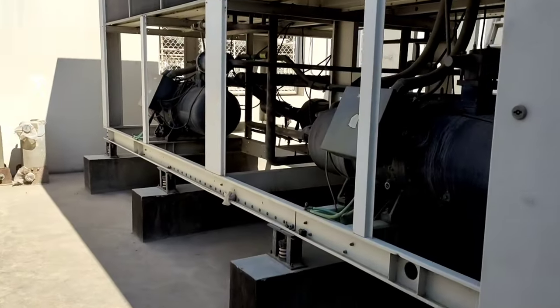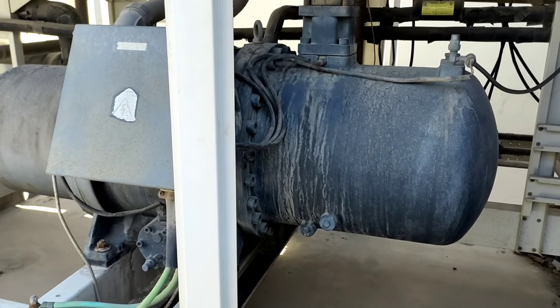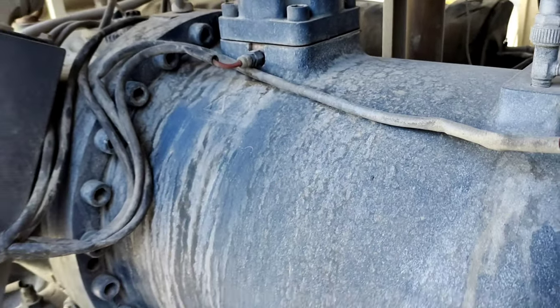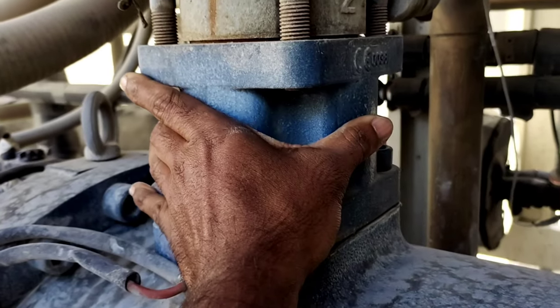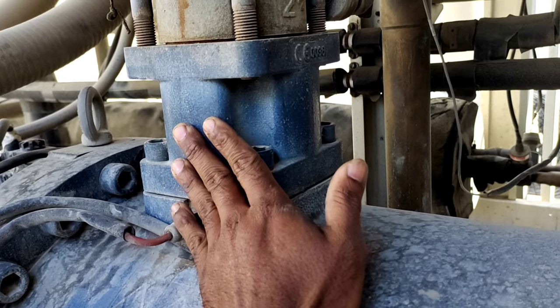On the mechanical side, there is a screw compressor. This is the discharge side, and here is the oil separator.